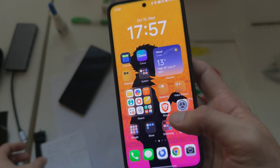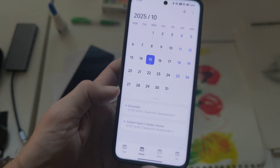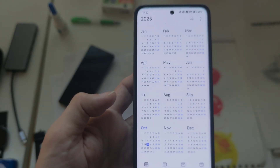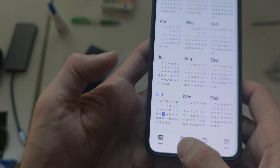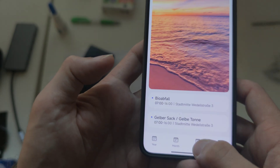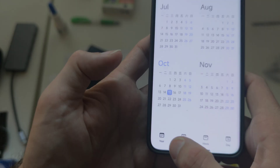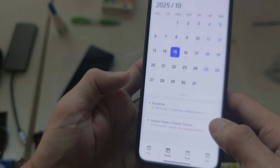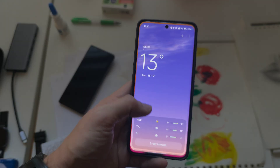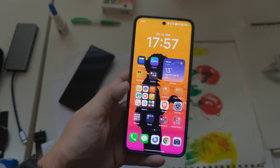There are also some new animations in applications. For example, in the calendar app, if you pinch it goes to the year overview — you can see how smooth that animation is. Some of those animations also translate over to other applications, which helps tremendously. The widget animation going in and out is also super smooth and cool.